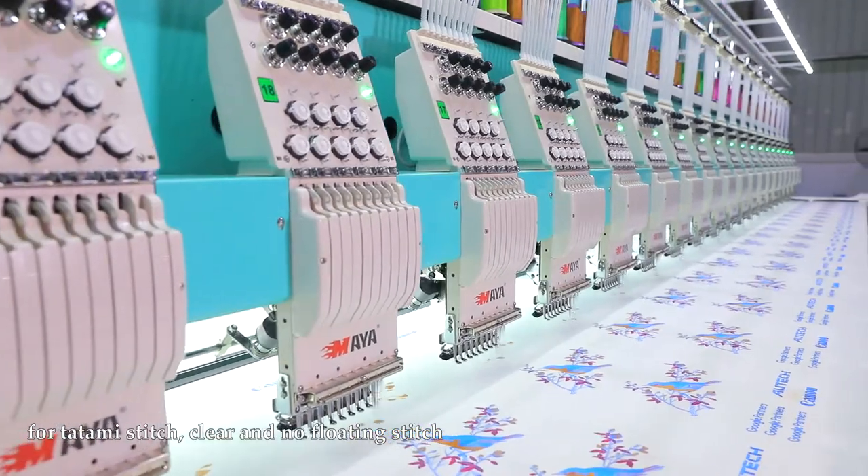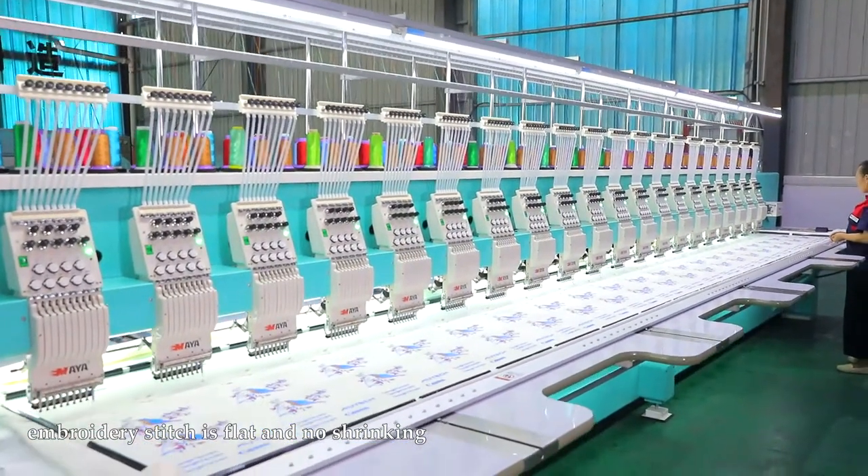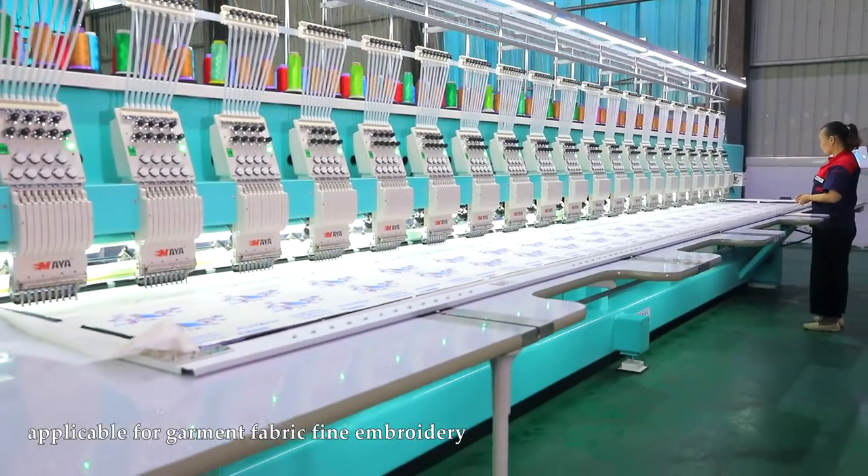For tatami stitch: clear and no floating stitch, embroidery stitch is flat and no shrinking. Applicable for garment fabric and fine embroidery.